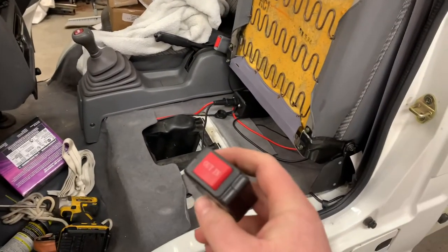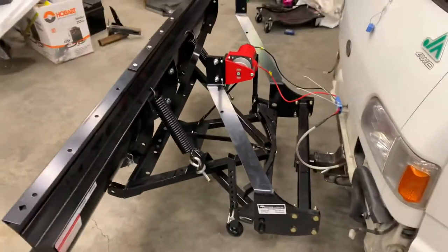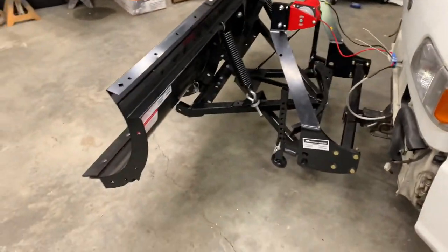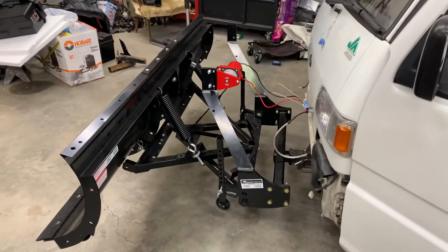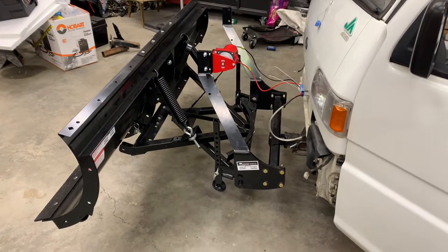Now you can see I've got the winch controller plugged in under the seat, I've got the button out here, I've got the winch all hooked up, so it's all the way in the up position, so now I can go and let it out.